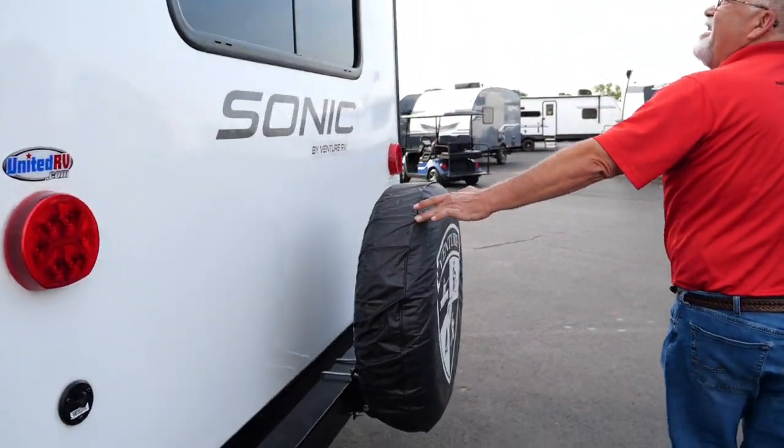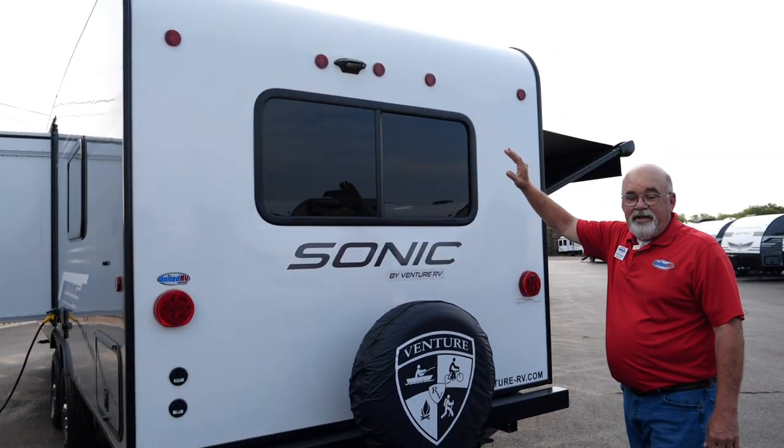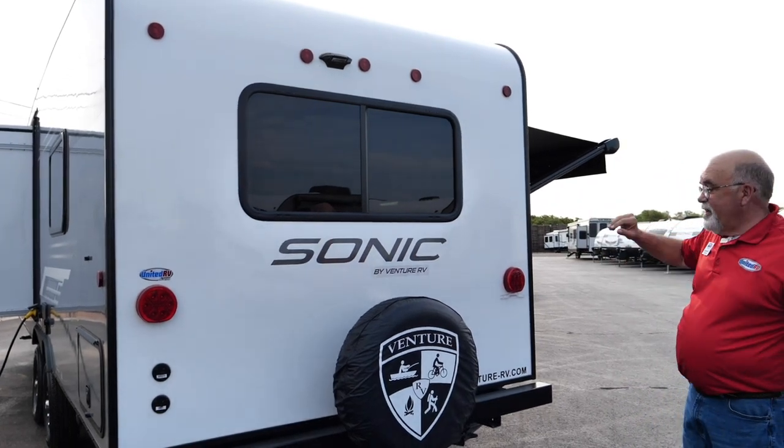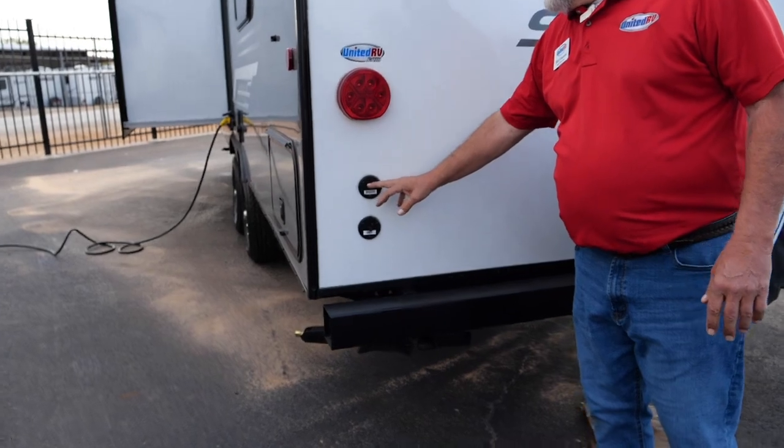You've got a full-size spare. This unit is wired for a backup camera — we have those in our parts department, either a five inch or seven inch, which makes it really convenient to back up. You've also got your cable and satellite connections back here.